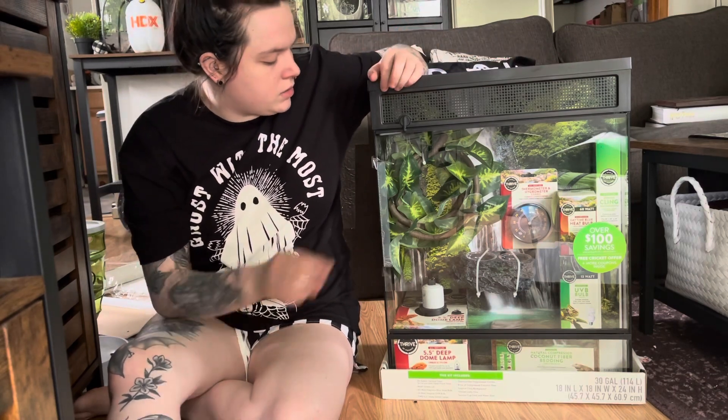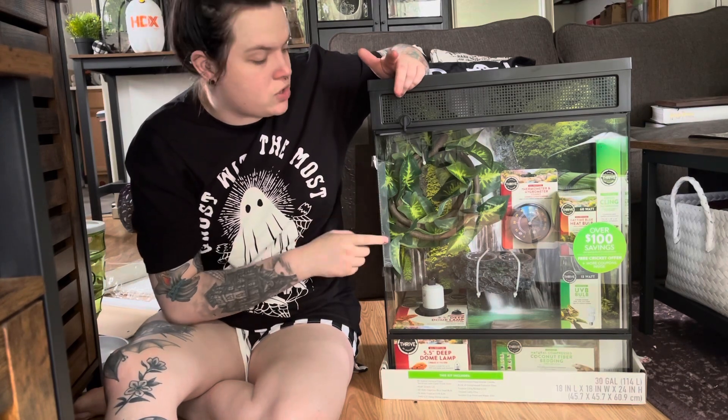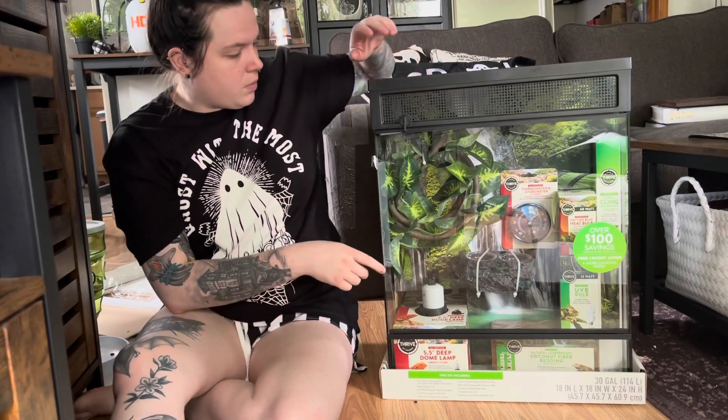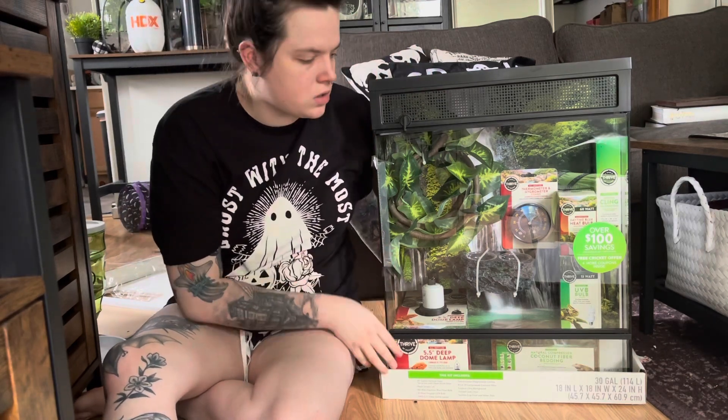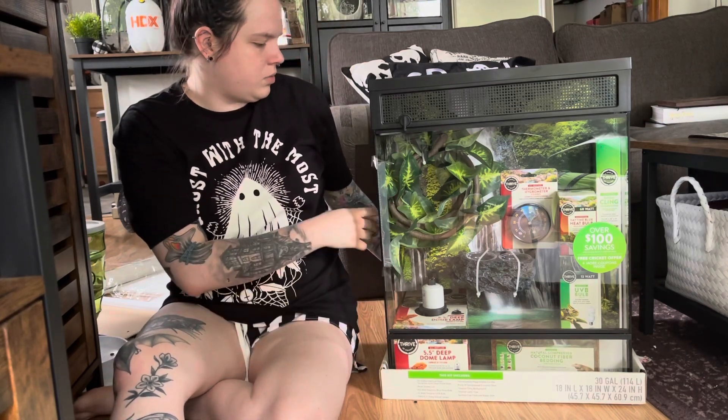On PetSmart's website this enclosure goes for $179. I thought that was a pretty good deal because if you get an Exo Terra or Zoo Med it's about that much just for the enclosure, so this comes with a bunch of extra stuff I figured I'd be able to use.